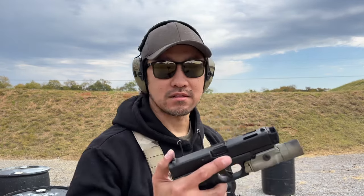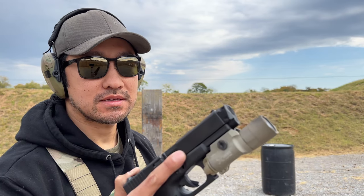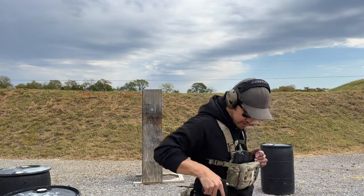Hi guys, got my Glock 19 post sample here with the Radian Weapons Afterburner and Ramjet installed. Running their 15-pound adjustable guide rod spring assembly in here.